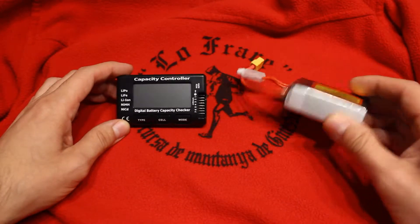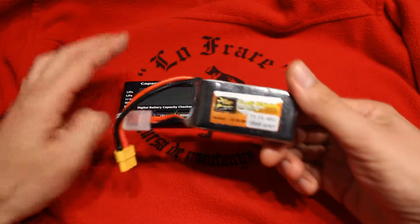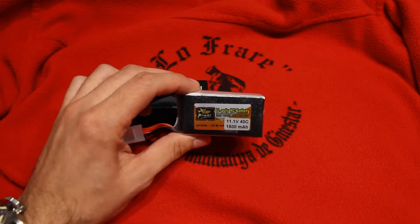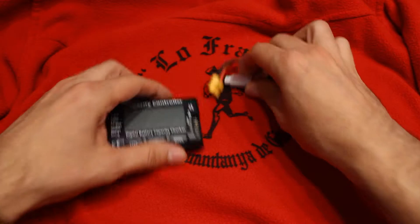I bought it to check the battery I used in my restoration of a vacuum machine project. This is a 3-cell, 1500 mAh, 11.1 volt nominal voltage, and a 40C discharge rate. So let's try it.